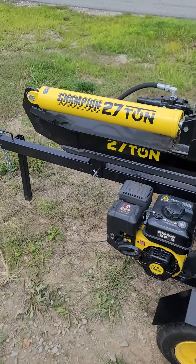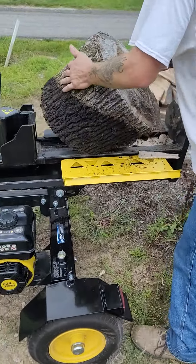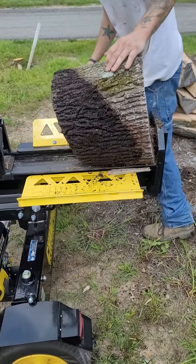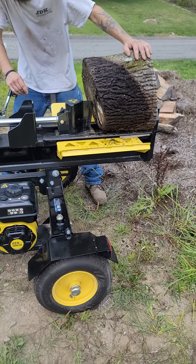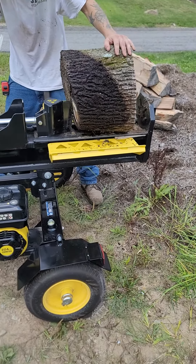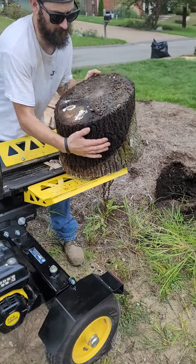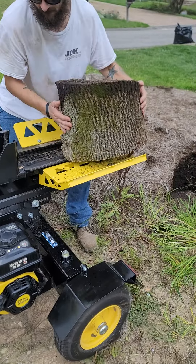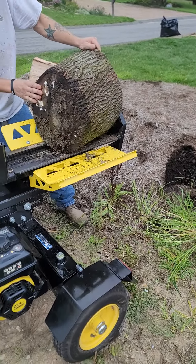We're doing the Champion Car Equipment 27-Tons Log Splitter Review. We've got it all set up here and some of these bigger logs take a flip to get them cut.